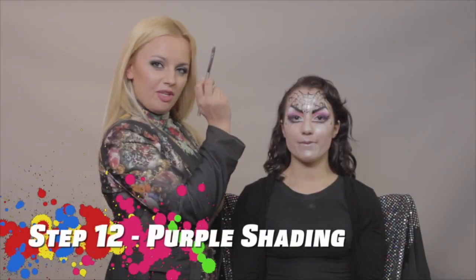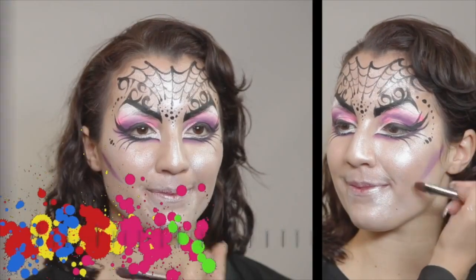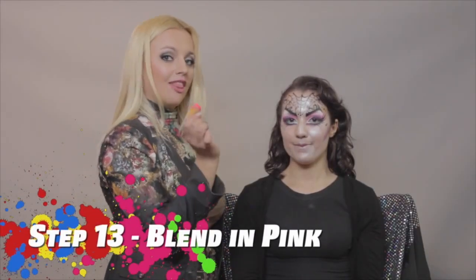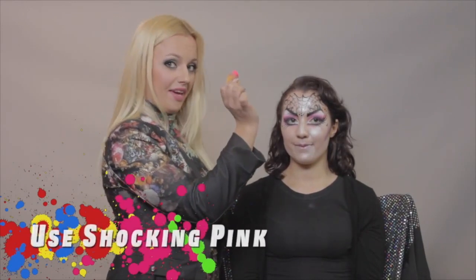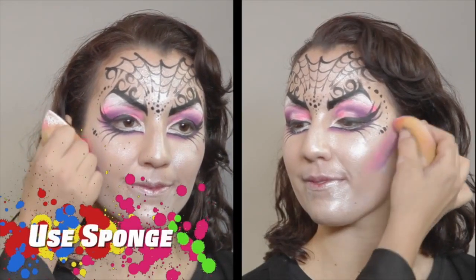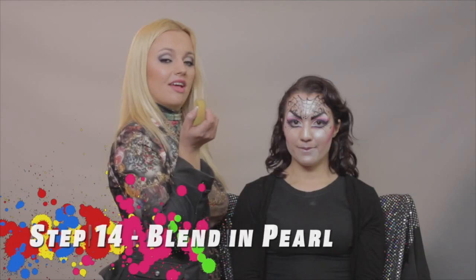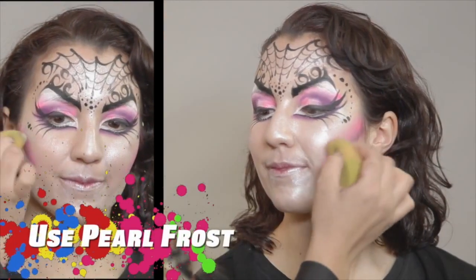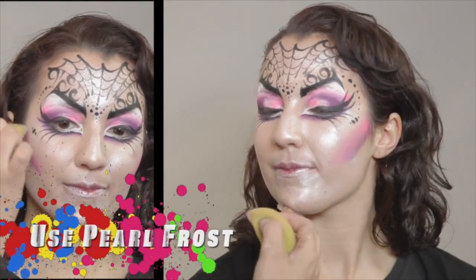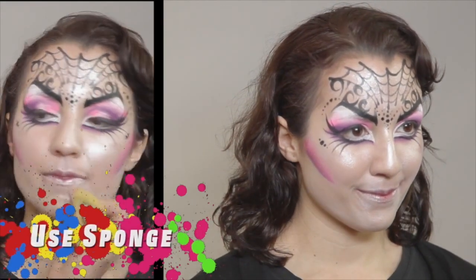Next brush I will be using is White Chisel, and I am loading it with purple. Now, I am using my sponge and loading it with hot pink, and I am blending it in the purple right under her cheekbones. For the next step, I will be using a sponge loaded with pearl, and I will blend everything together to make a nice, beautiful transition from her cheekbones to her cheeks.